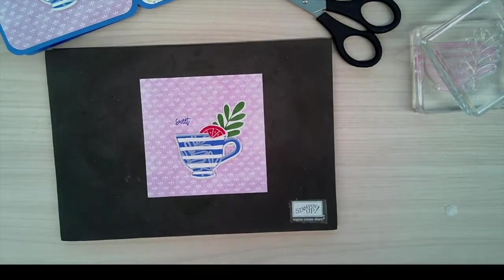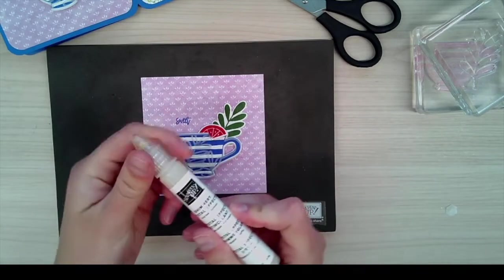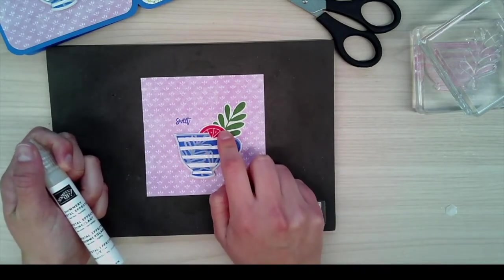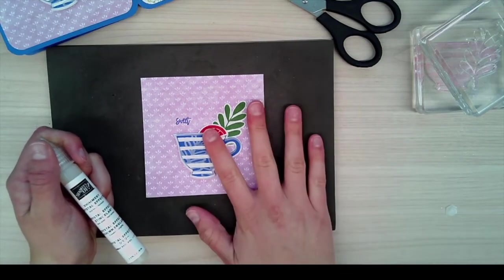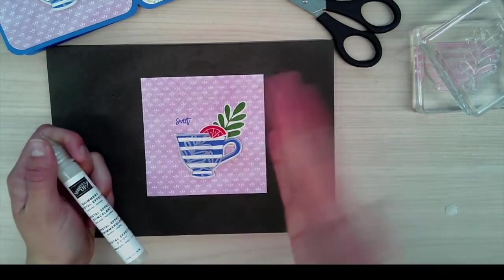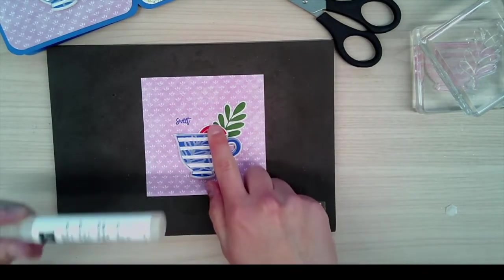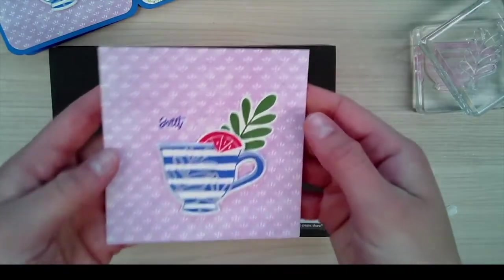Last but not least for this one, I will add a little bit of Crystal Effects on the citrus wedge — it adds a nice little pop — but I'm going to wait until I glue it into the book, otherwise it'll stick to the card. We'll add that in a few minutes, but this is all for this section.